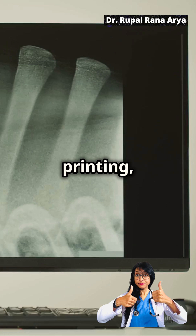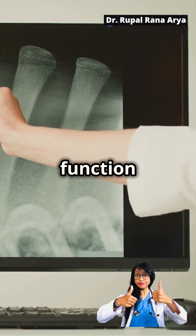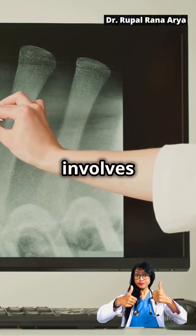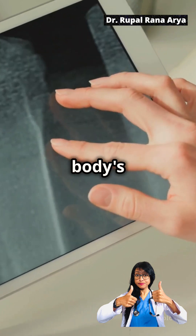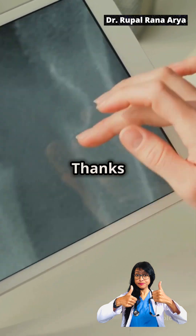An extension of 3D printing, 4D printing, involves creating dynamic scaffolds that can change shape or function over time, further supporting tissue regeneration. This bioprinting technique involves printing living cells directly and creating cell-laden structures that can integrate seamlessly with the body's tissues. These advancements in 3D printing offer new treatments for growth plate regeneration. Thanks for watching.